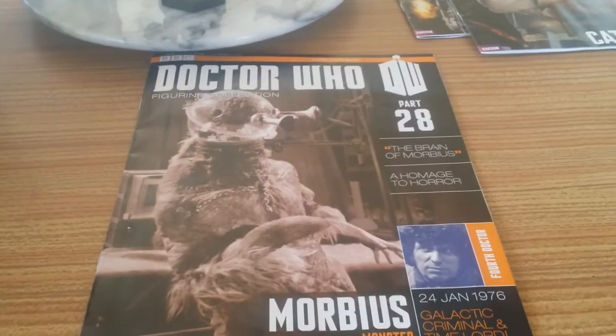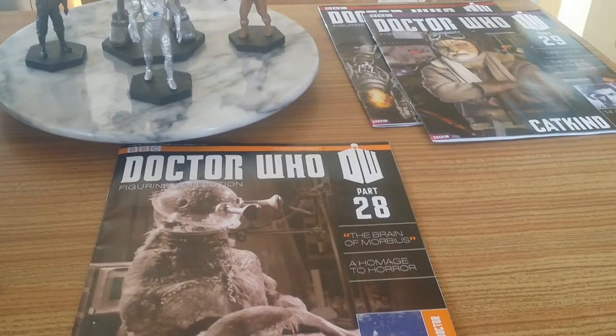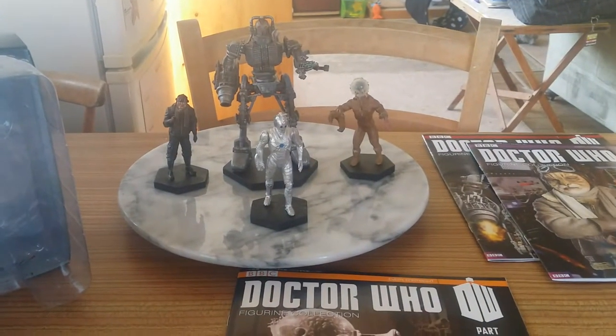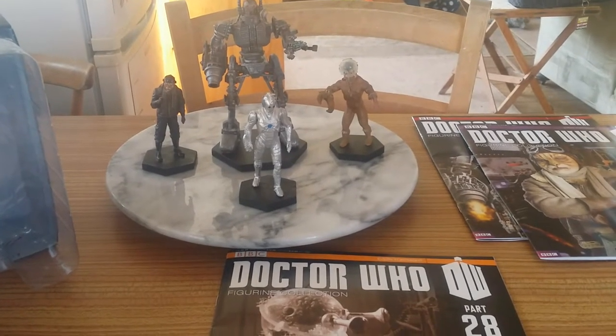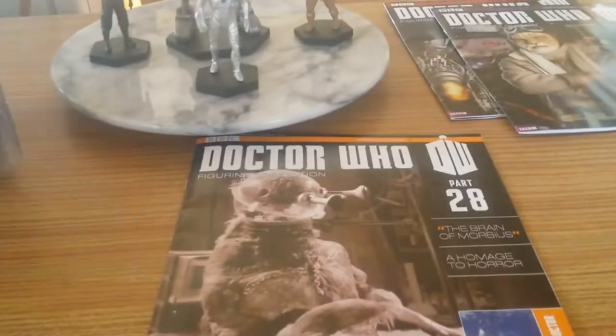Hello YouTube, Annabelle56 here and here I am doing another Doctor Who figurine collection review. Today I'm going to be doing parts 28 and 29 in this review and a preview of my Cyber King review, because that's the third special edition of the Doctor Who figurine collection. On with part 28.